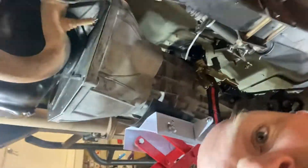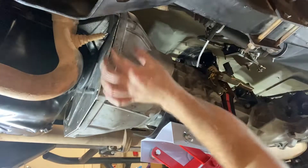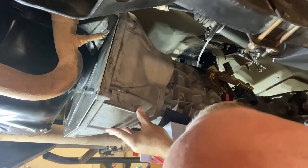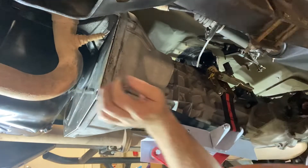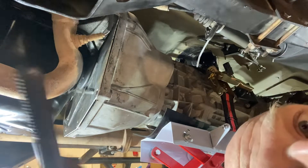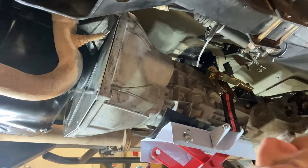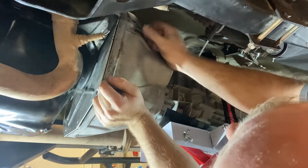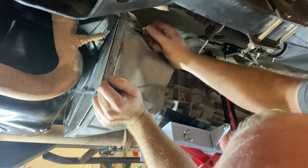There we go — the bell housing dowel pins are actually aligned. It took a lot of fussing with it, a lot of fine adjustments on the jack. But I think we're at a point now where we can start getting the hardware installed. We got some new bolts — hopefully these things will thread right in there.